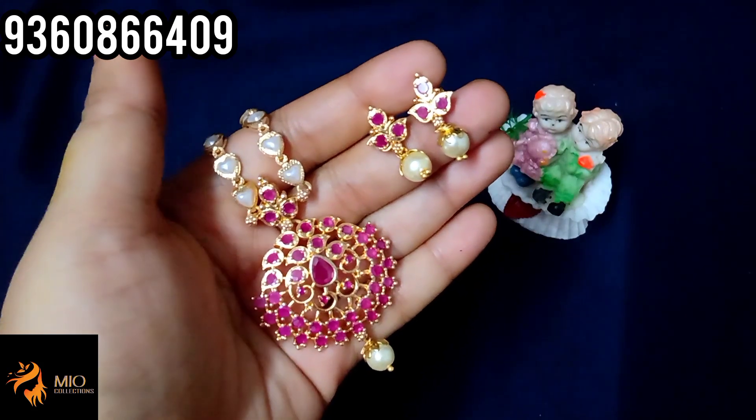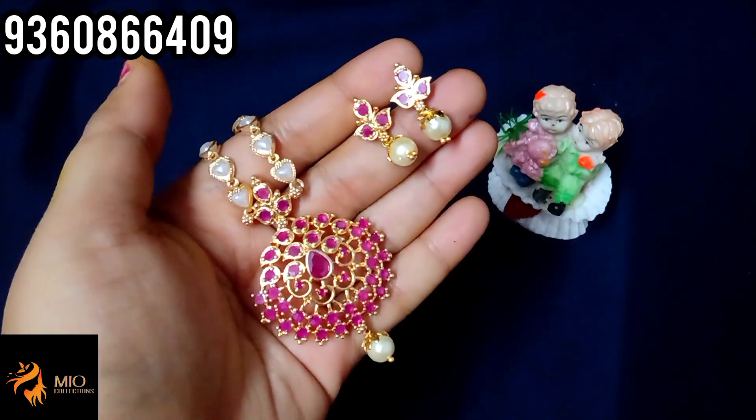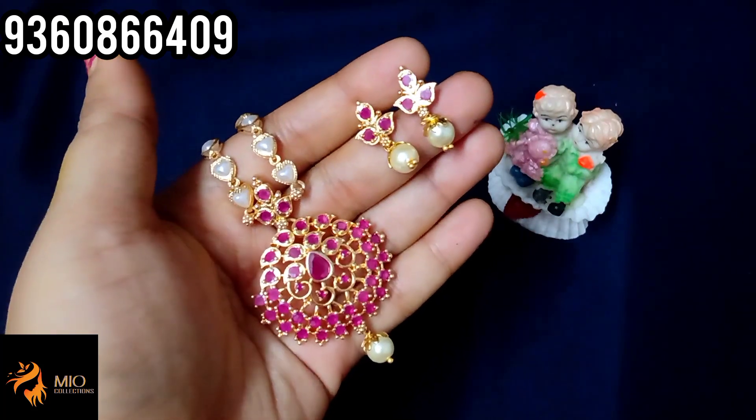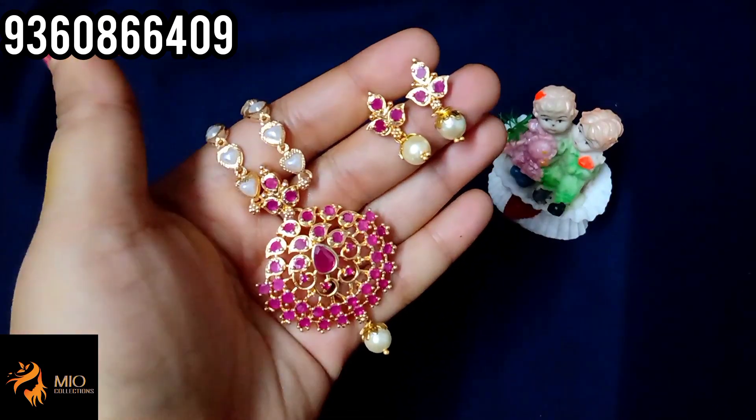Shipping is 70 rupees in Bangalore and 100 rupees elsewhere. If you have an India Post address, you can buy with shipping for 30 rupees.